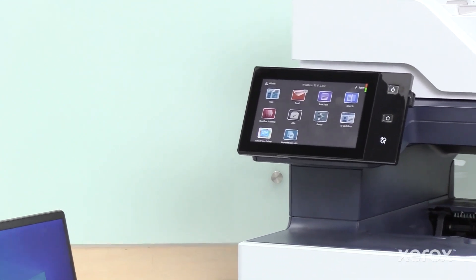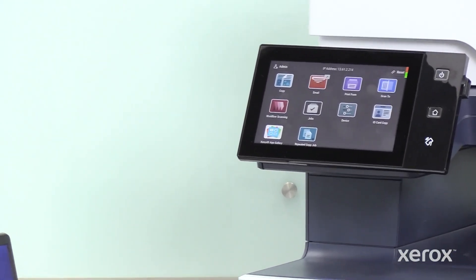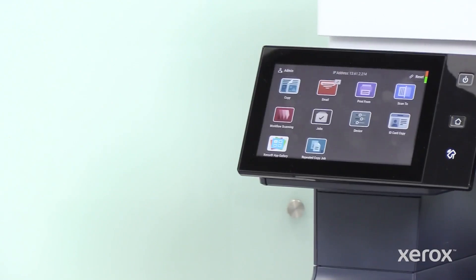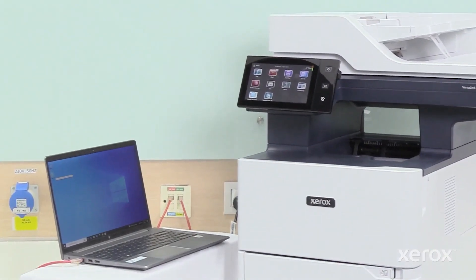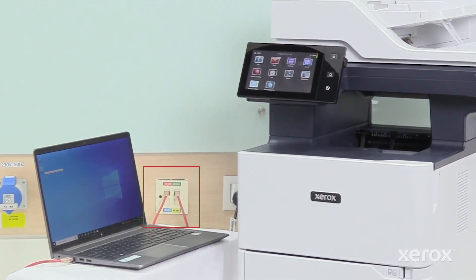Before you install the print driver software, verify that the printer is plugged in, powered on, connected correctly, and has a valid IP address. To install the drivers for a network printer, both the computer and the printer must be connected to the same network.